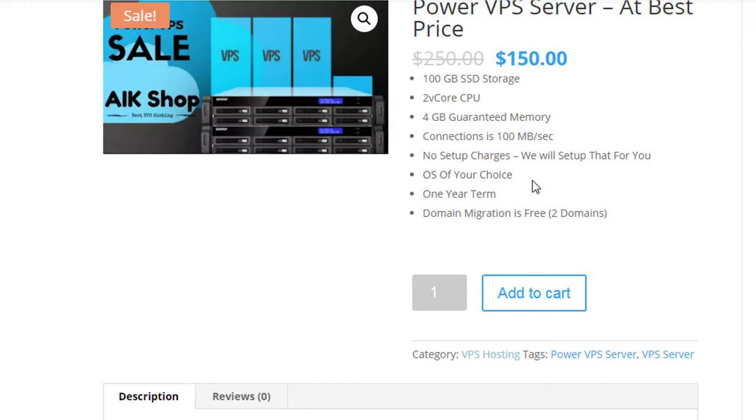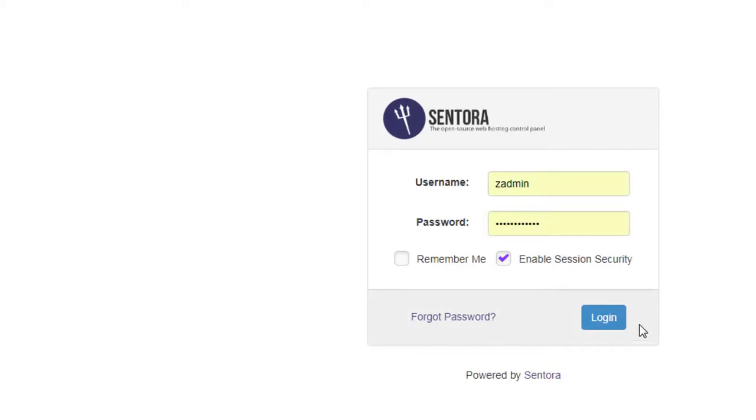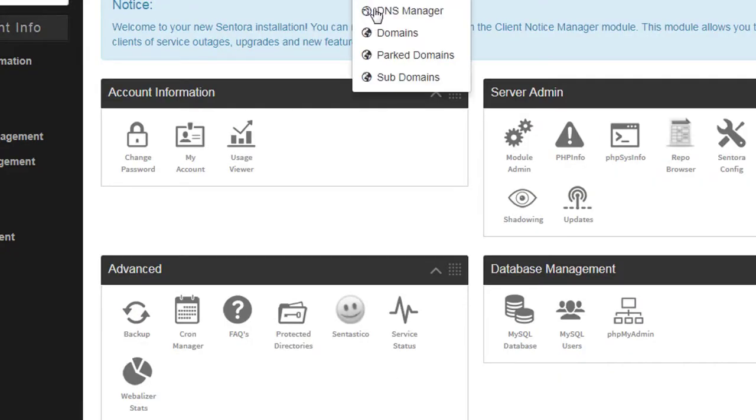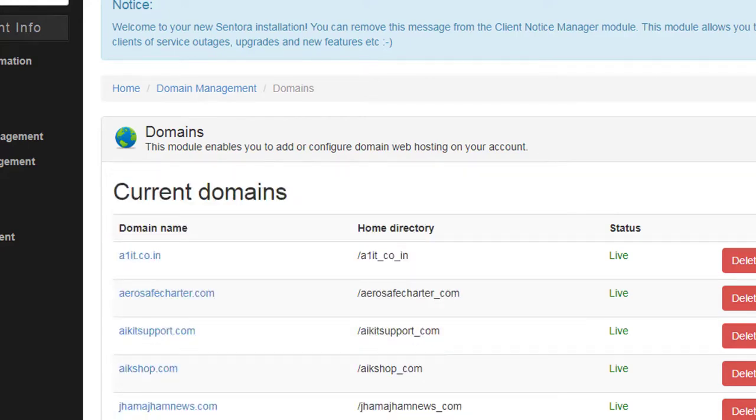They have a list of Linux open-source OS choices you can pick from when placing your order. By default they set up either CentOS or Ubuntu and install the Centora control panel. If you want to do it yourself, they set it up and hand it back to you. Here's one of the control panels I'm using — once logged in, you can see the list of domains already set up.